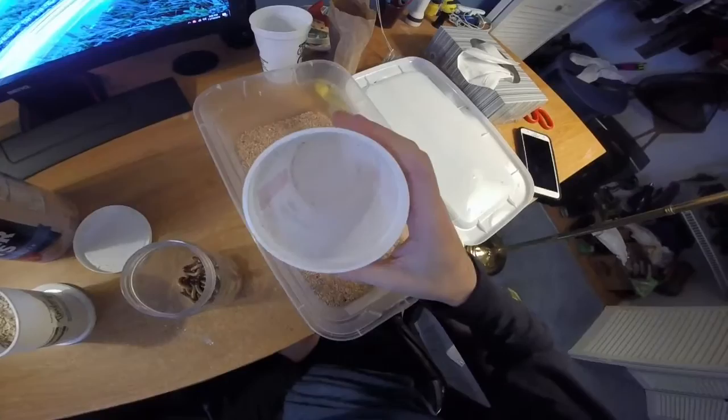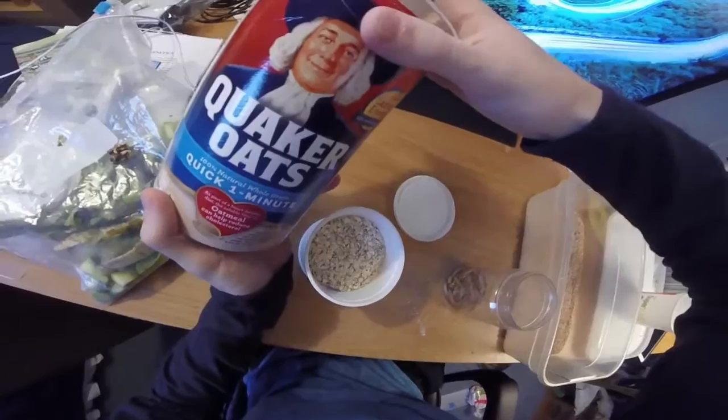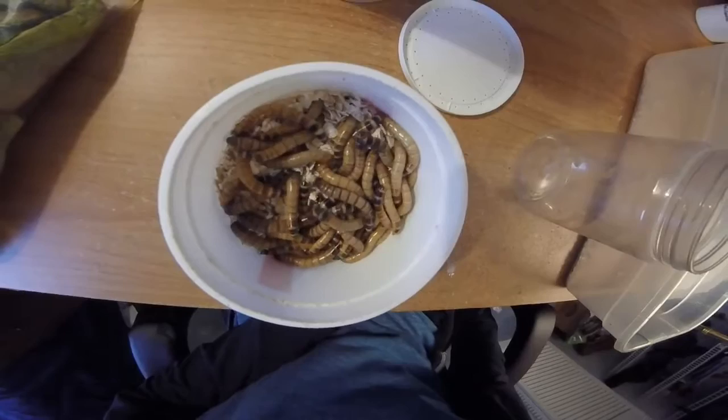I'm probably going to use this container as a potter for plants. So I have oats — these are the oats that I use. I'd prefer organic but these aren't organic, that's just what I had lying around. You're going to dump them in there, make sure it's all packed down, and we're going to watch them dig in.